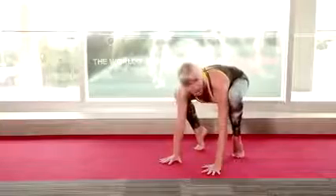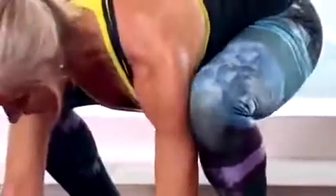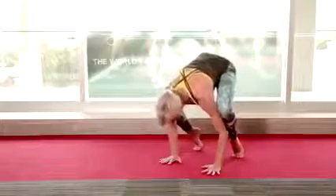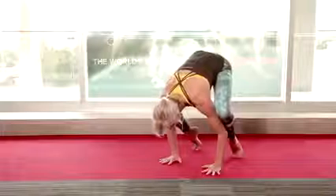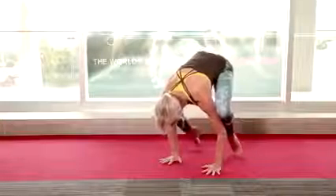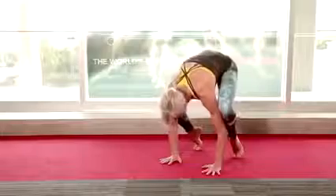Lift your hips high again and bring the inner part of your knees into the upper arms. They can sit up on the triceps like that, or they can just press into the upper arms — it doesn't matter. Bring your weight forward again until you feel you could lift off a big toe on either side. To do this you need to lift your belly really high.